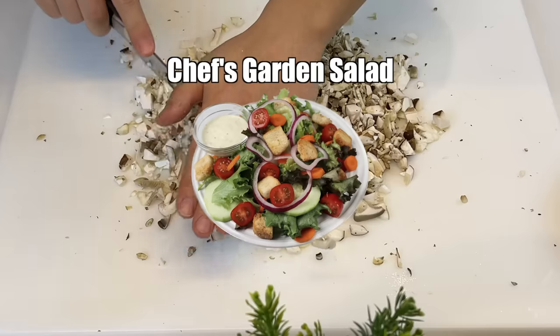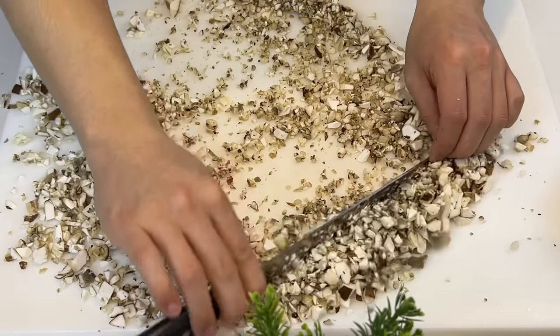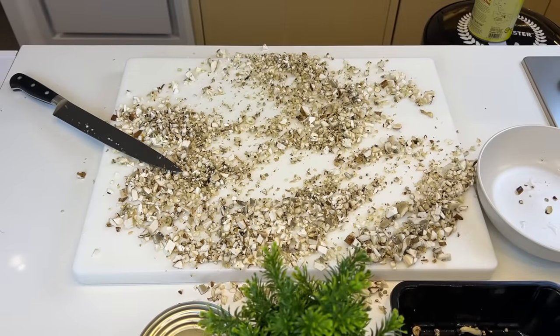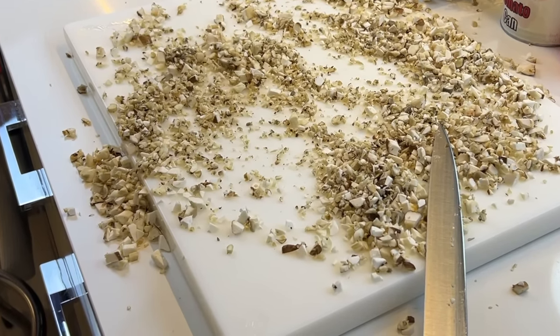Like chef's selection of sushi, chef's garden salad, or chef's recommendation of wine pairings. The name makes you think there's somebody in the back kitchen carefully selecting these options for you. But the truth is, they're mostly just trimmings from the kitchen that the chef doesn't know what to do with. And speaking of not knowing what to do...